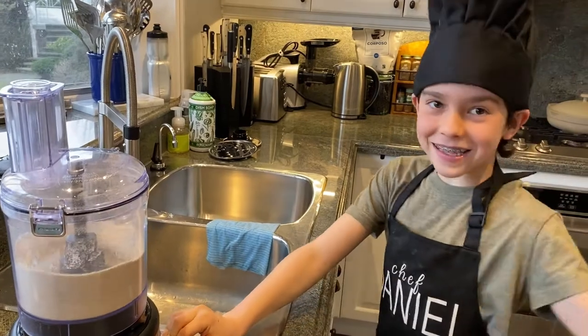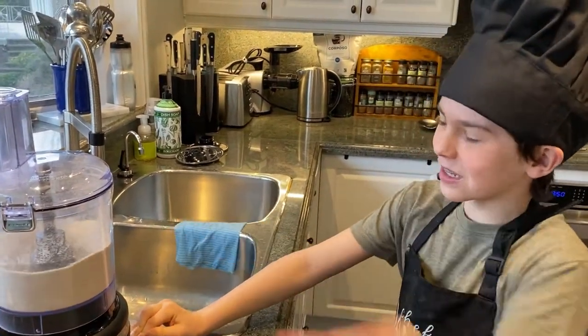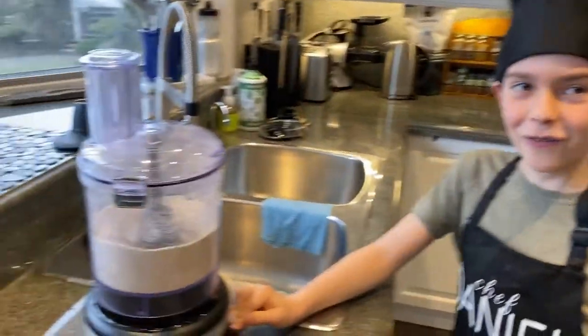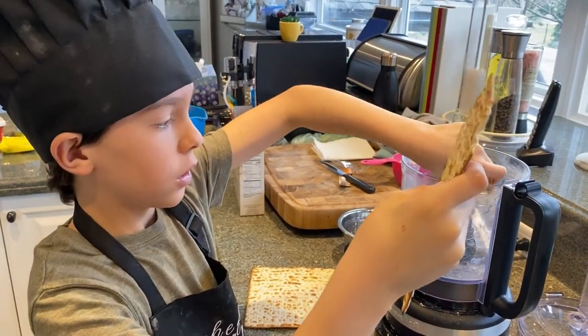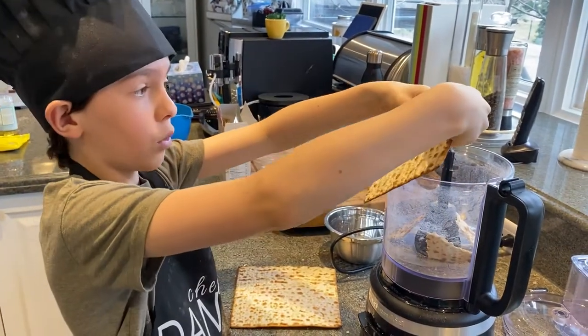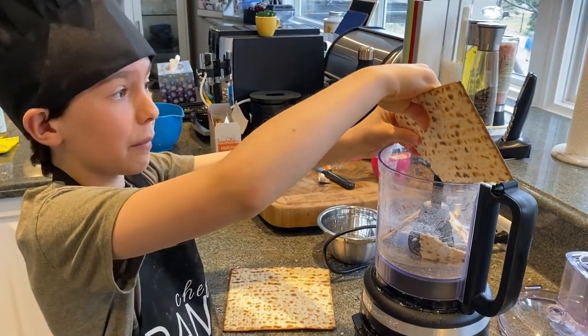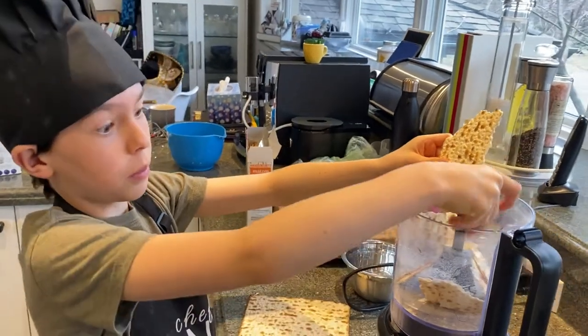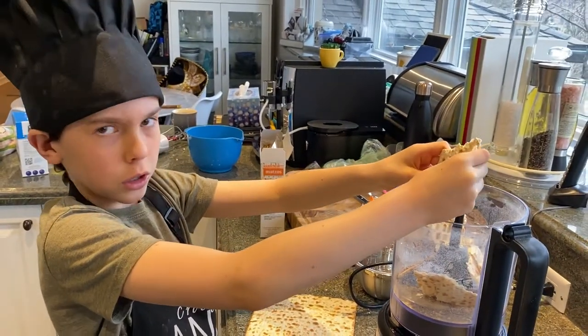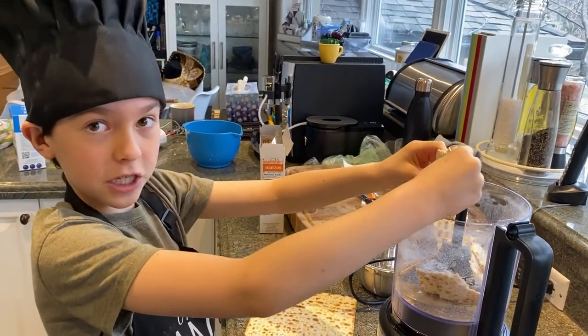Look at this stuff — it's just like flour! Actually, that was not enough. You need about four matzos total. When we measured it out, it wasn't even a cup. And if you're just using store-bought, which I hope you're not, you need one and a half cups of this stuff.